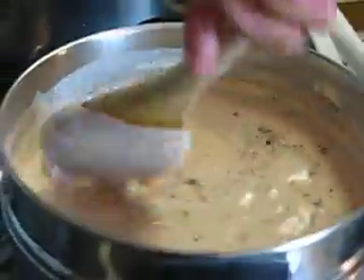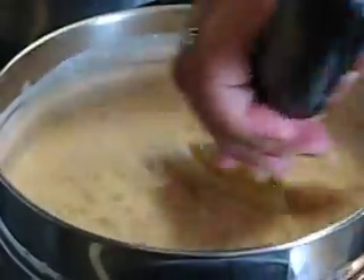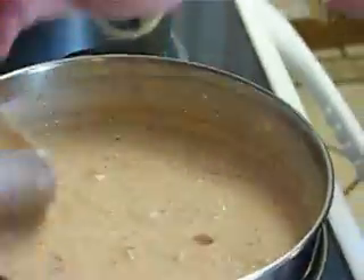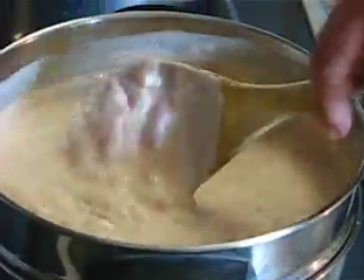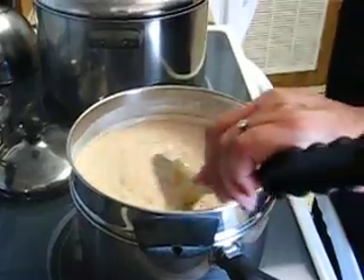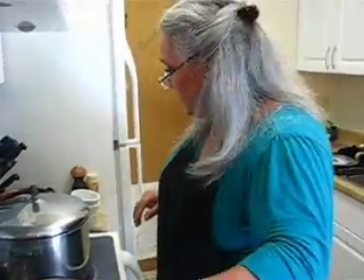This is gorgeous. Look at this sauce. You're all going to like this one — you're not going to believe how fast this is done. While this is slowly simmering, I'm going to pour out the pasta and I'll be right back.